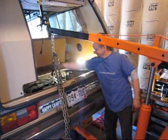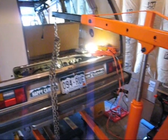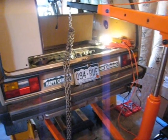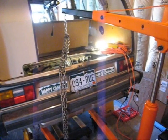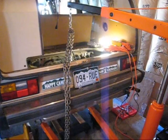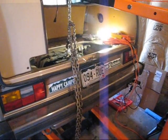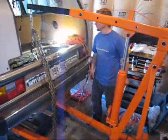Alright, it's all disconnected now. Nothing's holding it except for the hoist here and the floor jack down below. That's about it. This is just two minutes after the previous message. About to lower it.